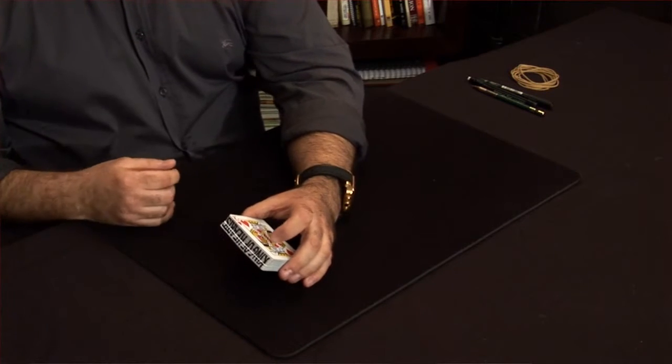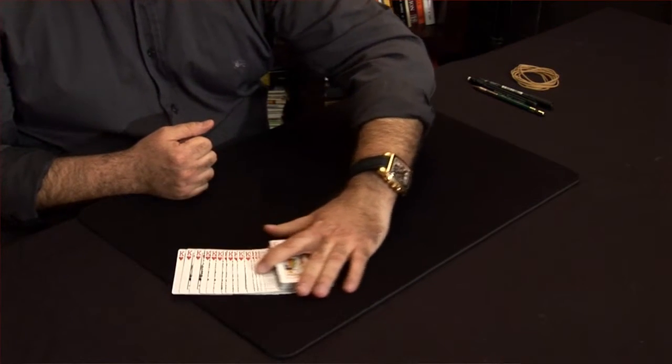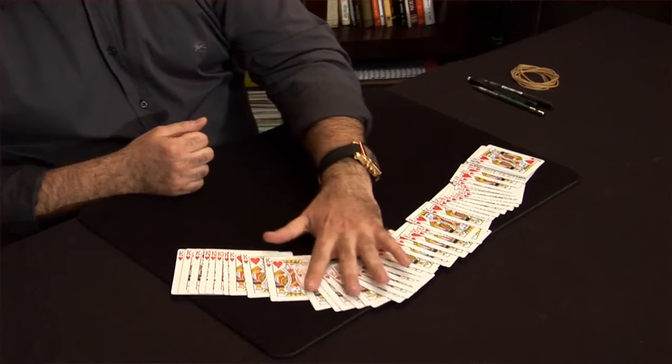This is where Reshuffled comes in. As an extra bonus, the magician snaps his fingers one more time, spreads the cards onto the table, and the entire deck has now turned into the chosen selection.